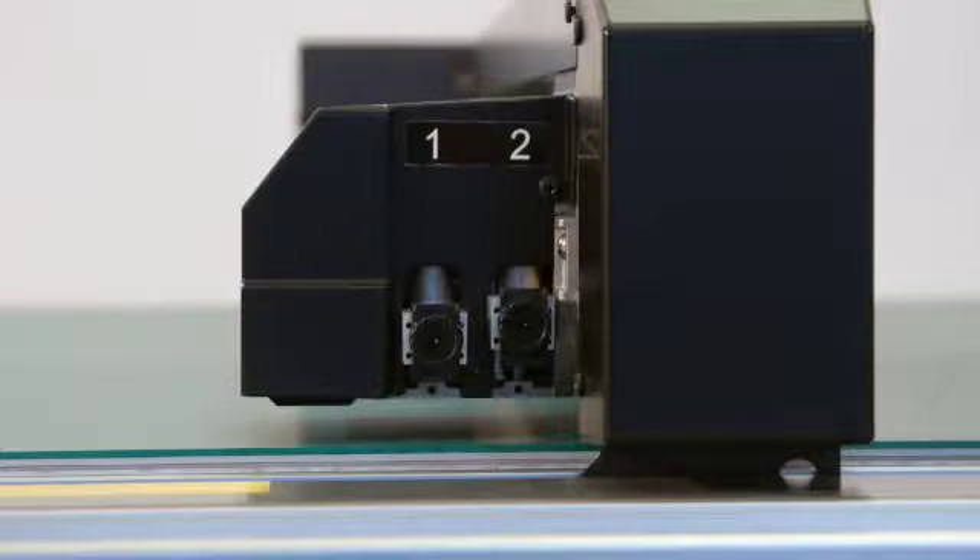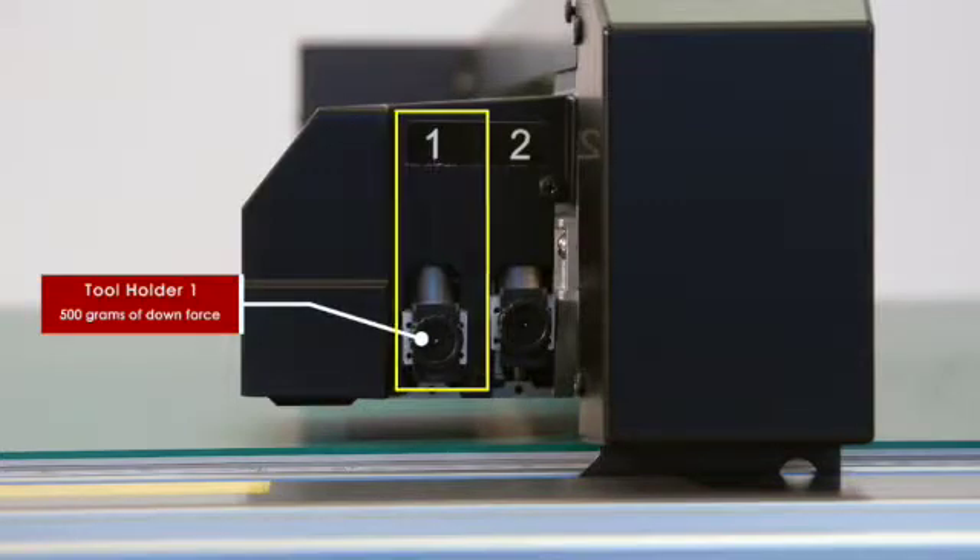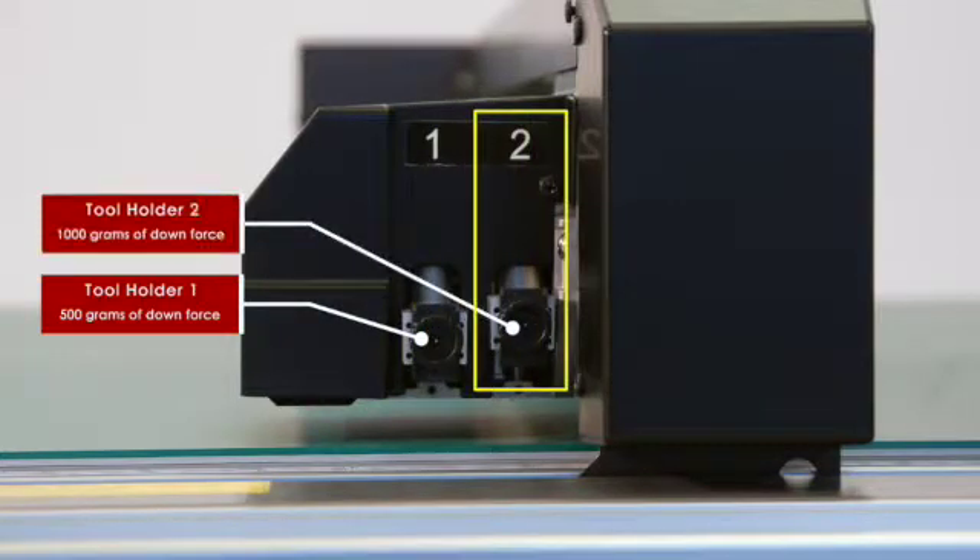The tool holders are labeled 1 and 2. Tool holder 1 has the lighter force of the two, with a maximum downforce pressure of 500 grams. It is used for most cutting applications as well as pen plotting. Tool holder 2 has a downforce pressure of up to 1 kilogram, which is used for creasing as well as cutting rigid, thick materials.